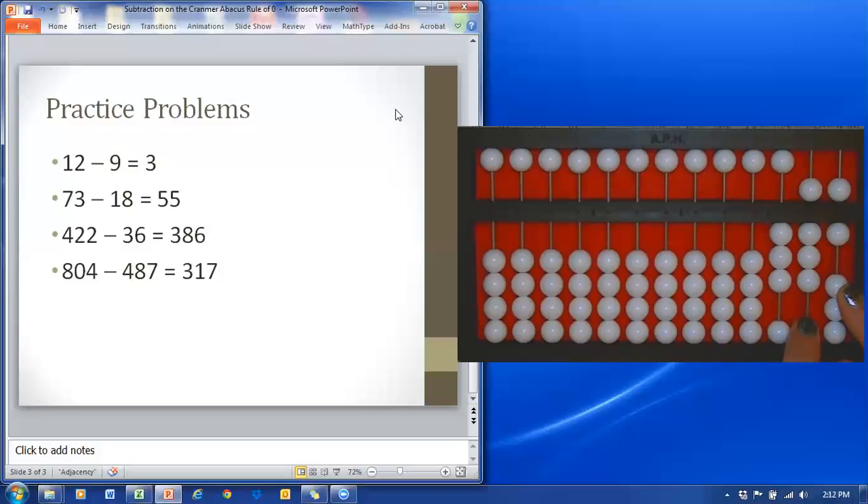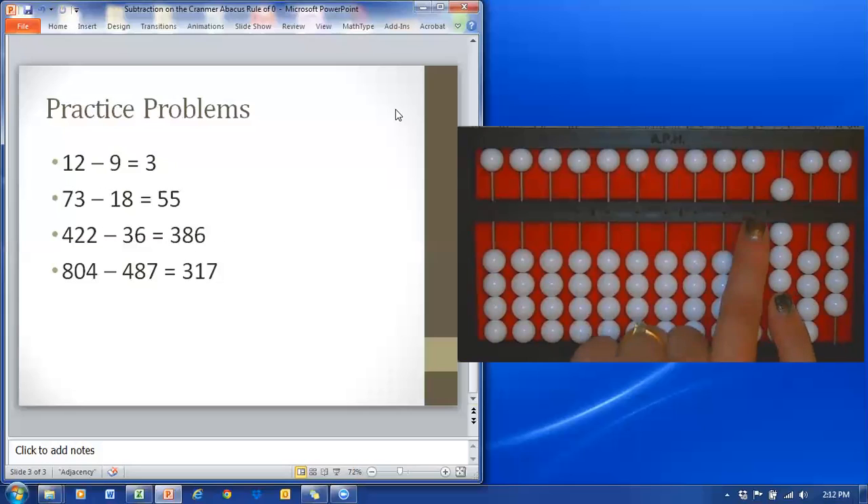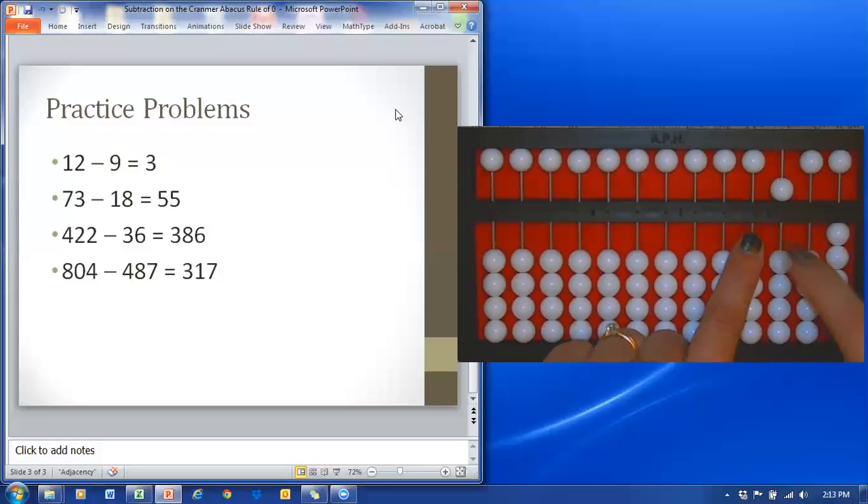One more sample problem: 804 minus 487. I'm going to set eight hundreds, no tens, and four ones. This is going to use the rule of zero a couple of times. First, I'm going to begin by subtracting the four hundreds — my right index finger should be in the hundreds and my left index finger in the thousands. Subtract four hundreds: one away, two away, three away. To do that fourth one, I'm going to have to use the rule of five, bringing the five bead up and returning the four below it.